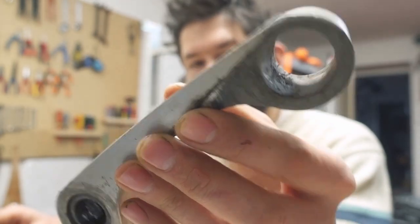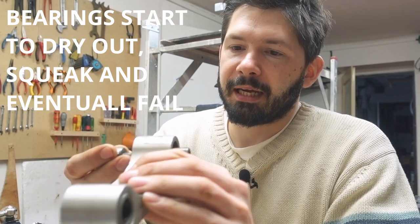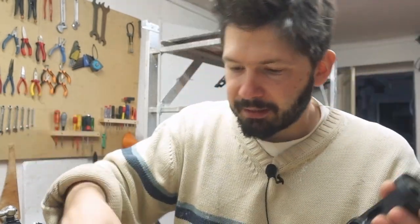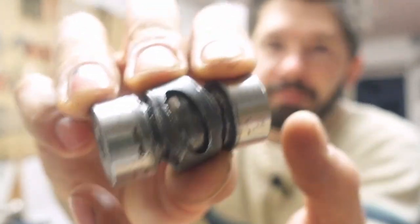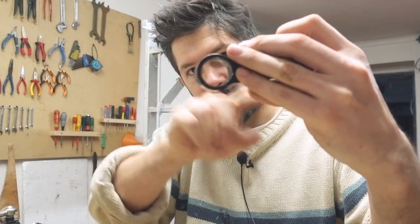Why did I destroy the bottom of the shock? The eye at the bottom is connected to the dog bone from the rear suspension, which has bearings in it. I destroyed those bearings first because I didn't even know they were there — I never maintained them. The bearings completely rusted and got stuck, and the bolts in there were bent. The bearing in the bottom of the shock didn't like that, and ended up with a lot of play. That play, moving like this all the time, created an elliptical shape — destroying the bottom, the bearings, and the dog bone.